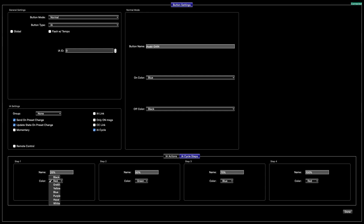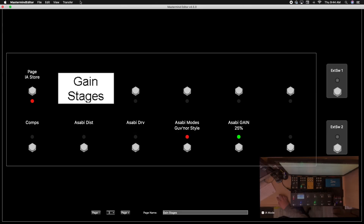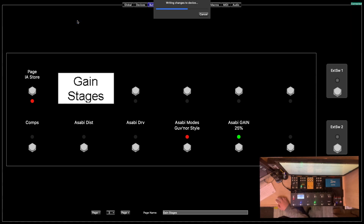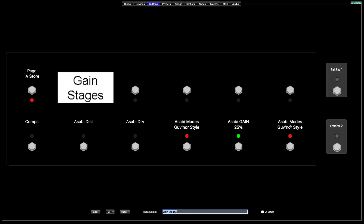For colors, there's only a brightness of the LED color, so I do green on the lower end, blue as it gets a little fatter, yellow for 75% because it's brighter, and red for 100% high gain — that just makes the most sense. Now you have the Asabi's gain set up. Go up and write changes to device. Once it's changed, you can see there's an extra footswitch with your four modes: 25%, 50%, 75%, and 100%.